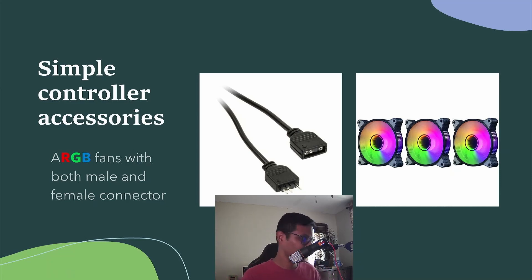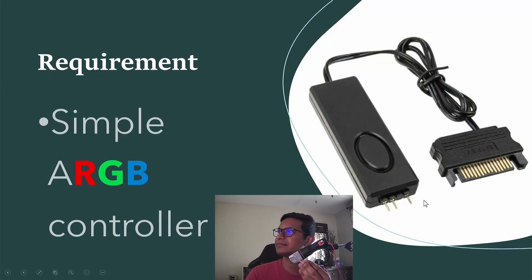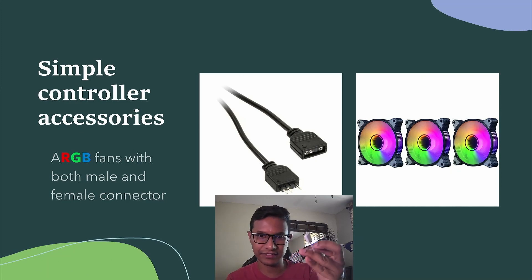I'll demonstrate. Here you can see there is one male connector with a three-pin and one female connector for this fan. The very first fan — this white fan — you connect its female connector to the RGB controller right there. Then you have a male connector left over, and that male connector goes into another fan's female connector.